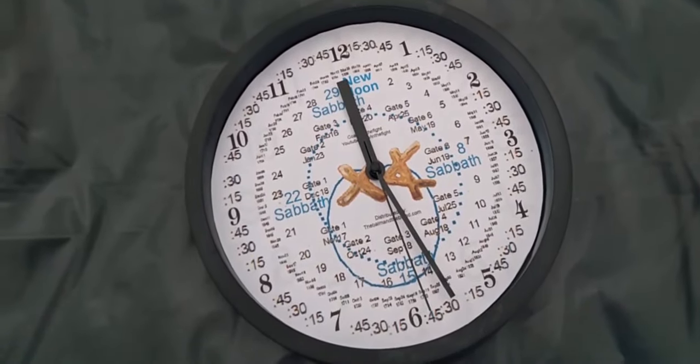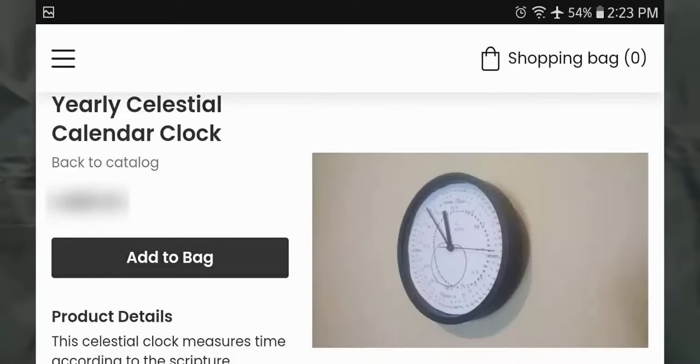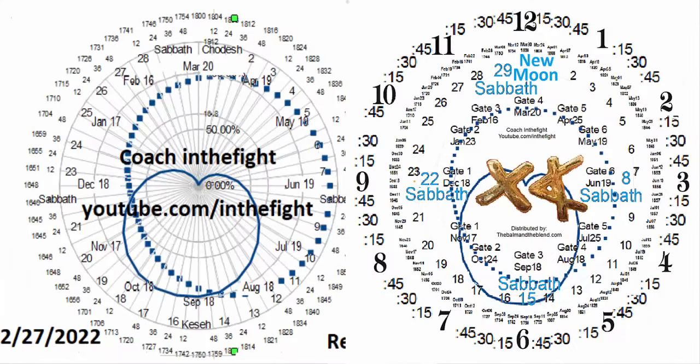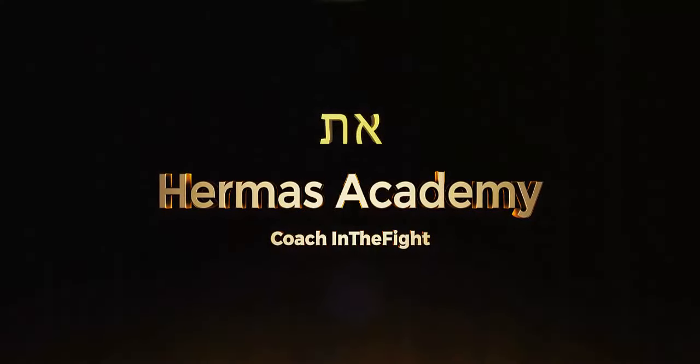You guys rush over to thebombintheblend.com and get your clock. And is this a shameless plug for us? Not necessarily, because remember in the last video we told them how to make it themselves. So if you don't want to make it, you can buy it. We'll help you out with the faceplate over there at thebombintheblend.com or the description of this video.